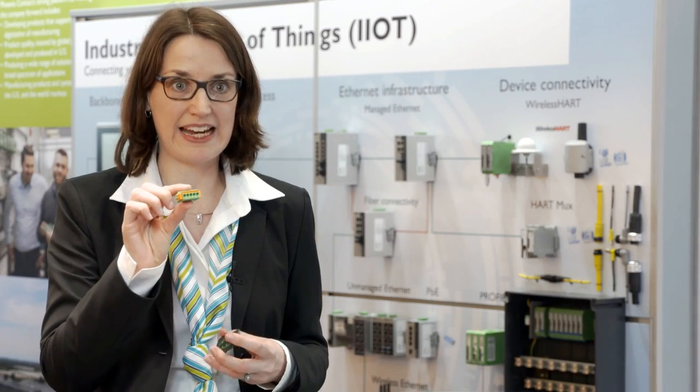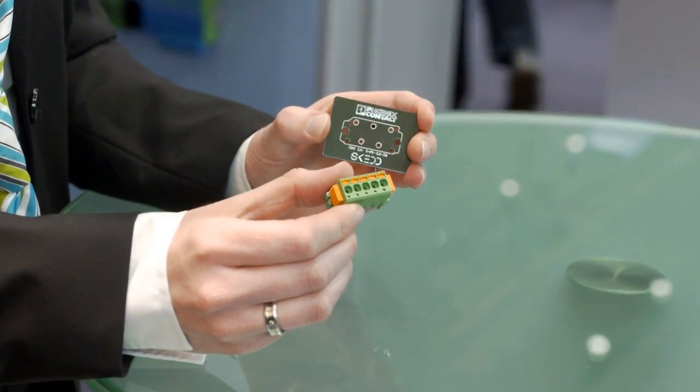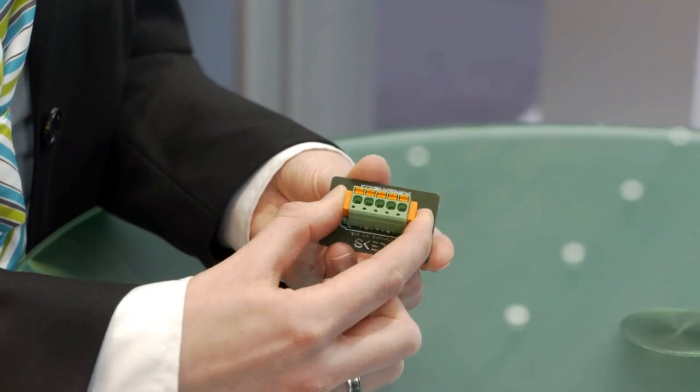This is our new plug SDC 2.5, and the new thing is the SKEDD Direct Plug-In technology. That means you can put it directly on the PCB.